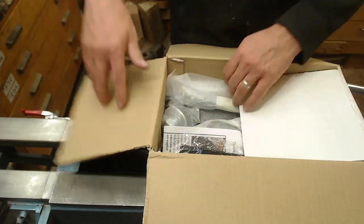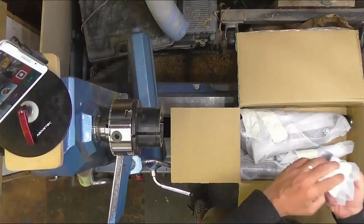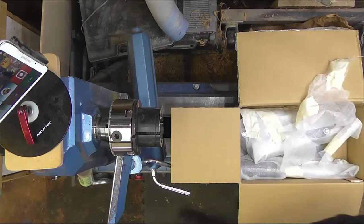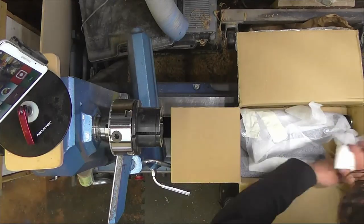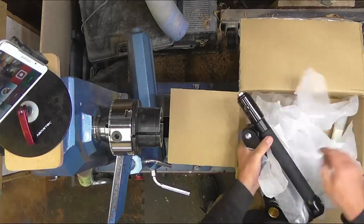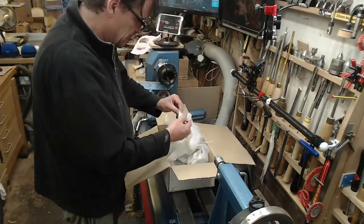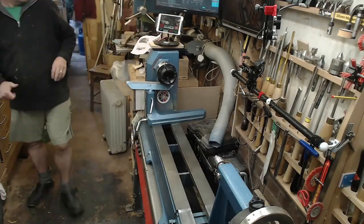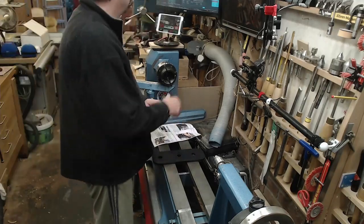Let's get inside the box. Now the first thing you notice with this kit is how solid and substantial it is. It's very heavy, very strong and it's going to resist a lot of vibration. It's made up of only a few simple parts and putting it together is reasonably straightforward and only takes a few minutes. And once you've got the kit assembled, putting it on and off your lathe is very straightforward as well.